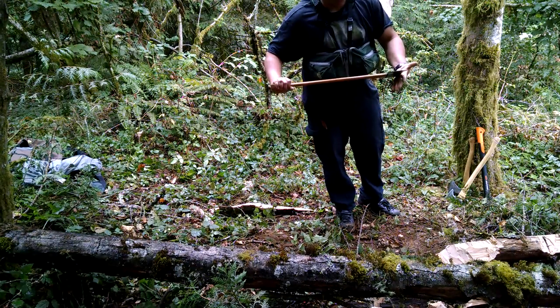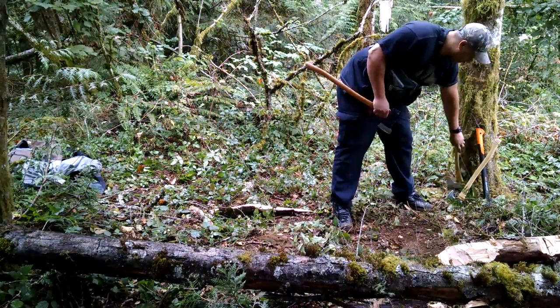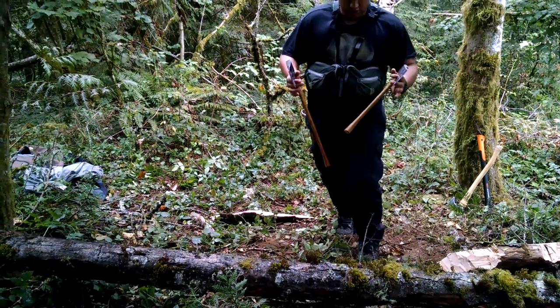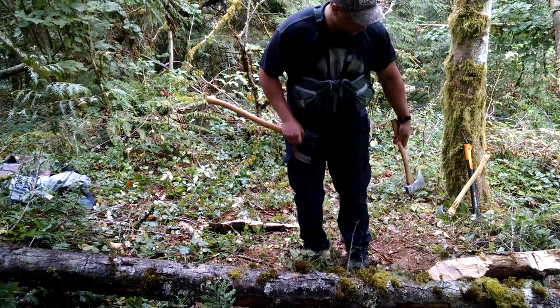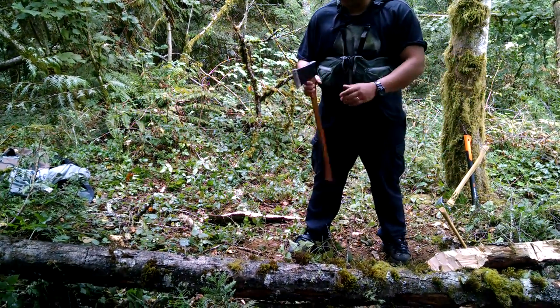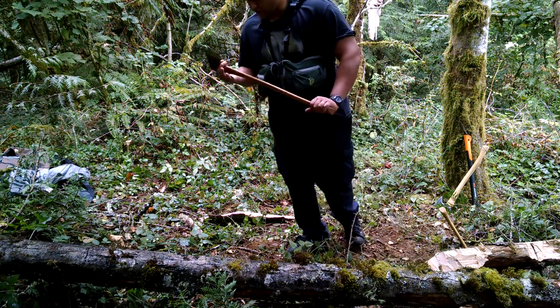I've got different sizes here — a 26 inch. What I was just talking to my buddy about was how when you go from a 26 inch to a 19 inch, it changes the dynamics of how you swing the axe itself. So let's set this one aside. I'll show you guys what I mean — with a 26 inch and a two and a quarter to two and a half pound head.